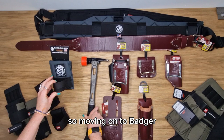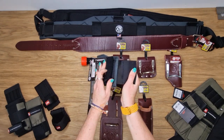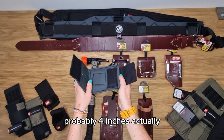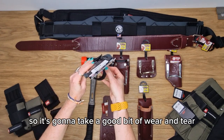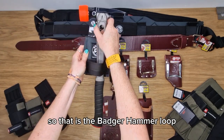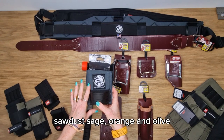Moving on to Badger. Badger have one style currently for the hammer loop, which is also a hook and loop closure system. This is quite substantial — it will go around about three or four inches easily. It's a very rigid design, reinforced as well, so it's going to take a good bit of wear and tear. Curved grip is absolutely fine on that one too. The Badger hammer loop comes in a few different colours: gunmetal grey, sawdust sage, and olive.